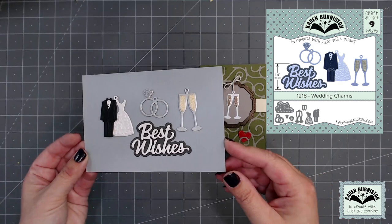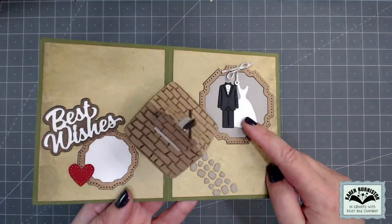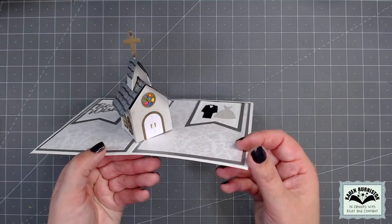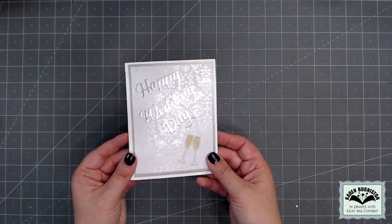We have the new wedding charms as well in this collection. That set is going to go really nicely with those church tiny house add-ons, but they can also be used on their own or with any of our other pop-ups. When you don't want to use the elements as charms, you just trim off the charm holes at the top and they become standalone elements, as you can see in this great wedding card by Lois.